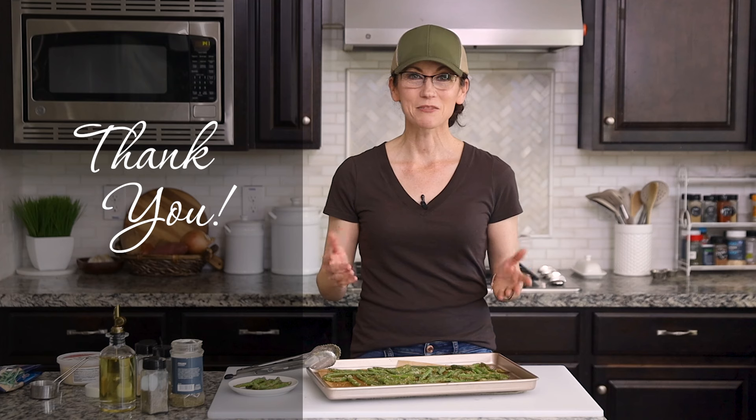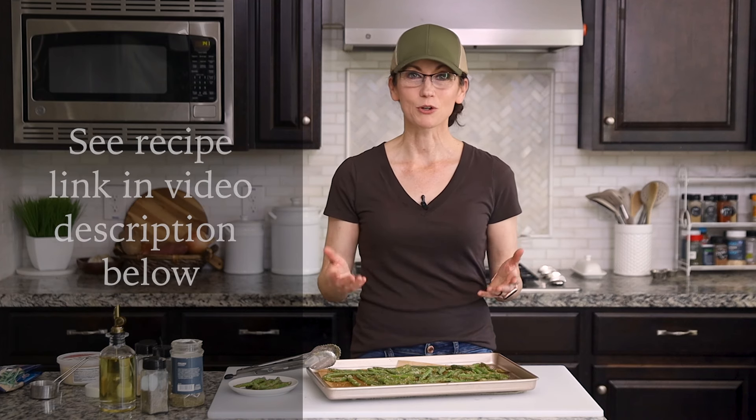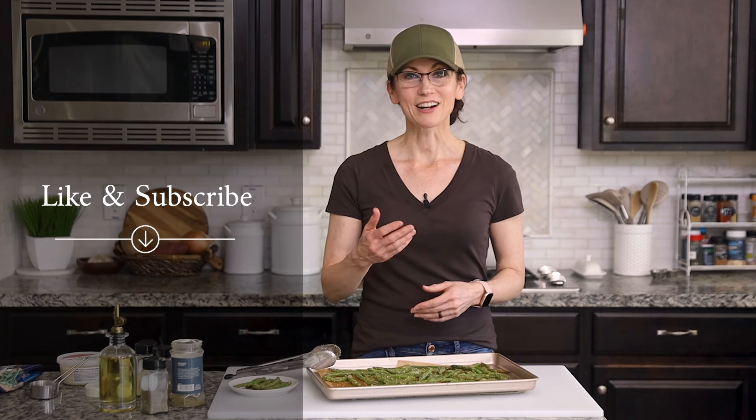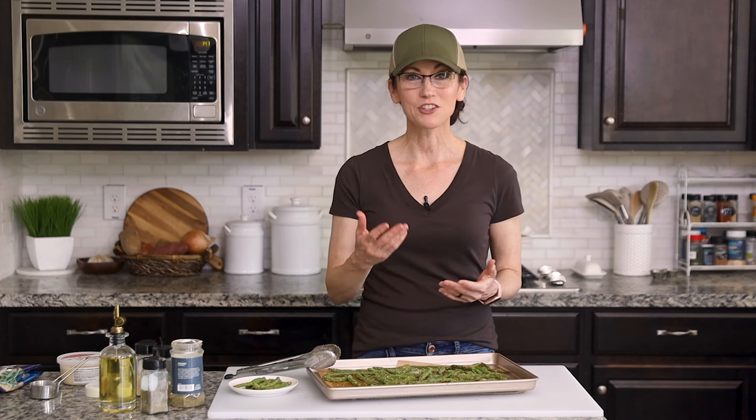Well thank you so much for hanging out with me today in my kitchen. I've included a link to the full recipe in the video description below, which takes you to my website gentletummy.com. And I also invite you to like and subscribe to my channel. And if you know someone else who you think would love this recipe, please share this video with them. I cannot wait to have you hang out with me again in my kitchen.